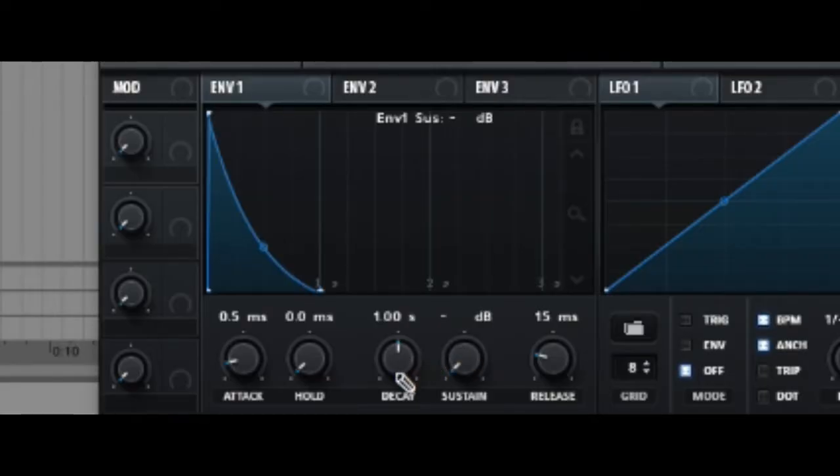Step 3: Drag the sustain down all the way and then drag the decay to around 720. This gives it that plucky sound thing.